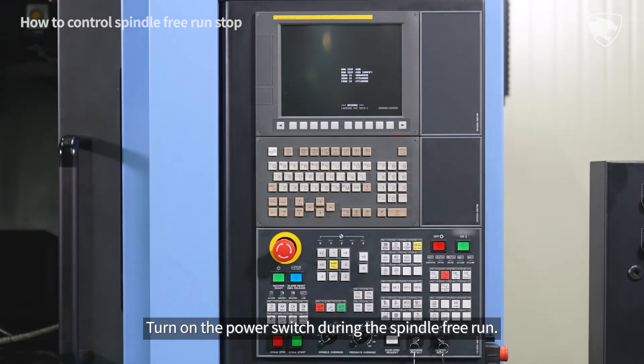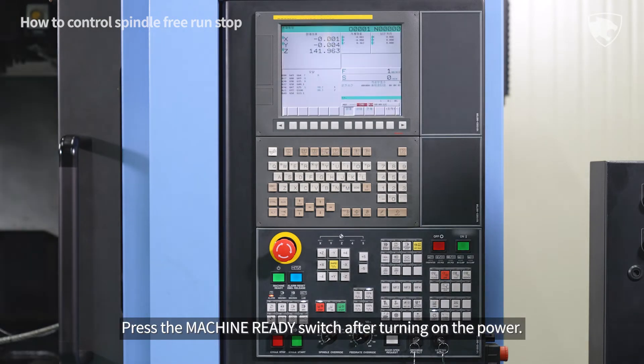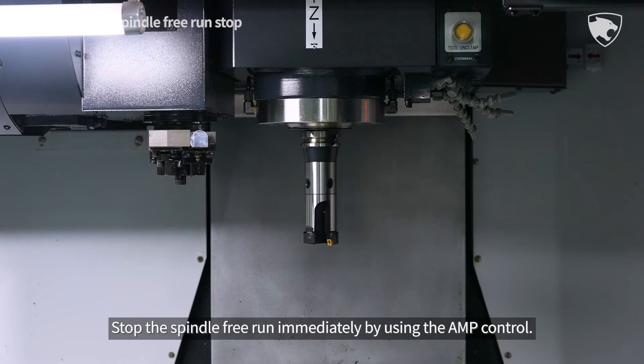Turn on the power switch during the spindle free run. Press the machine ready switch after turning on the power. Stop the spindle free run immediately by using the AMP control.